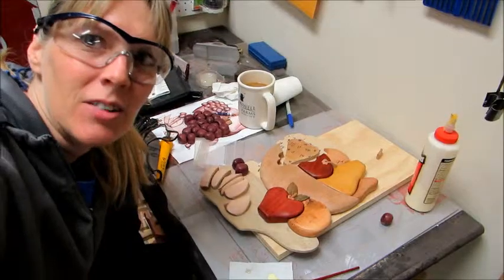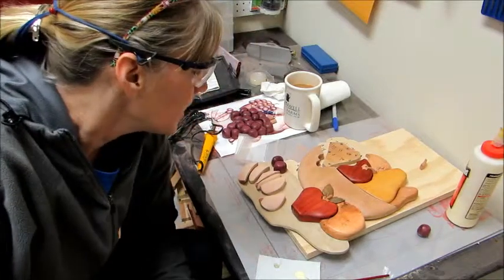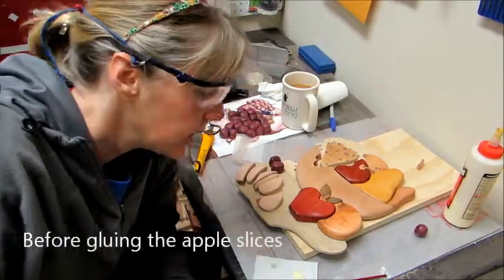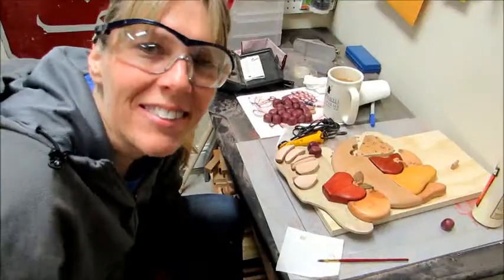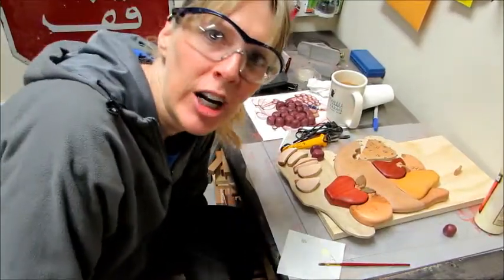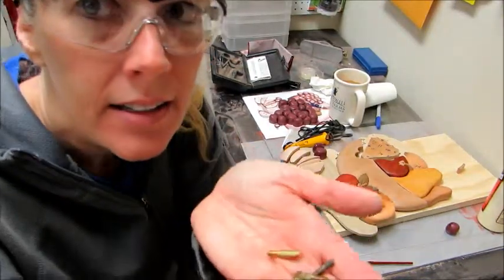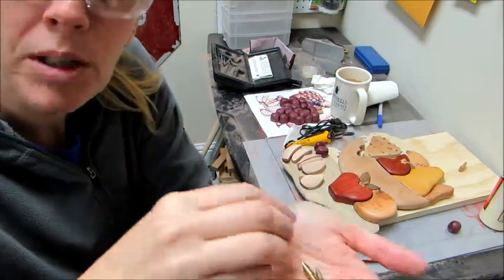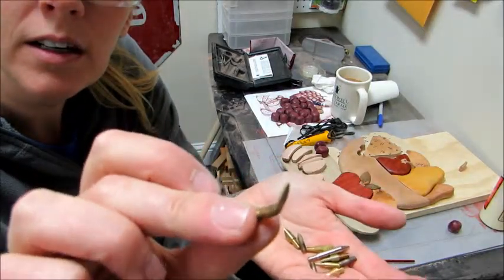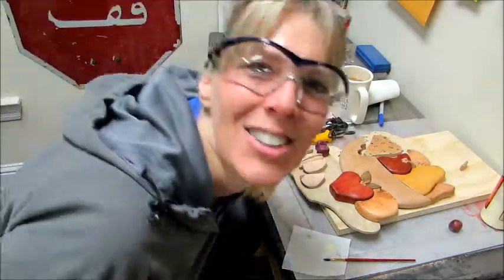Hello, working on the fruit bowl again, still gluing pieces but getting it done. One thing I want to do before I glue — which I kind of forgot about — is on the pattern the apple has these marks for the apple seeds. I thought I could do that with my wood burner. I have all my wood burner tips here, and looking at the pieces I found one that I thought would be perfect — see how that looks like an apple seed shape? So let's try it out.